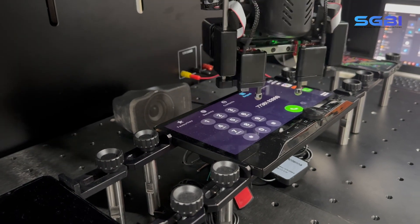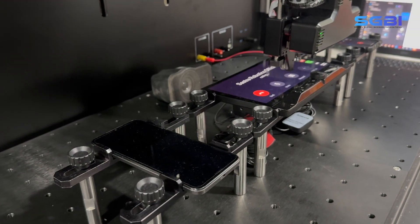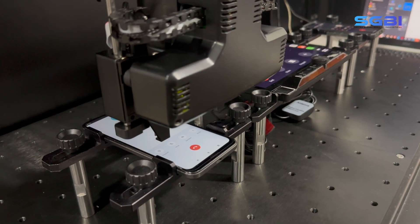Within the test bench, we've positioned an additional smartphone designated as a secondary device for the driver to call. When the call is initiated, the robot finger module shifts its focus to this secondary device.